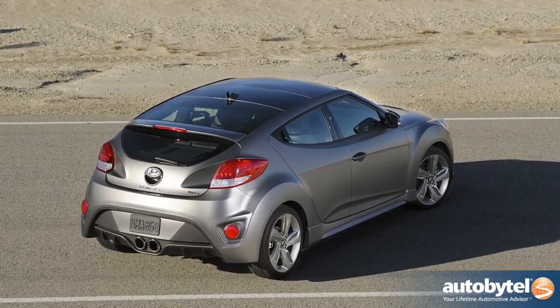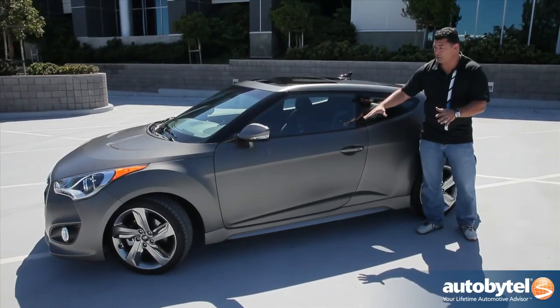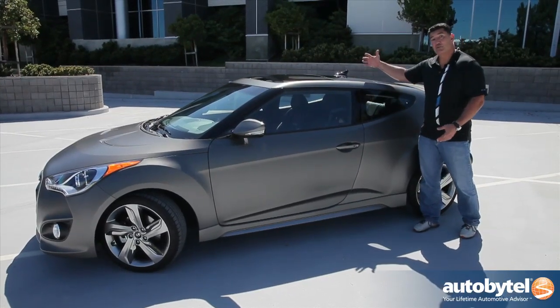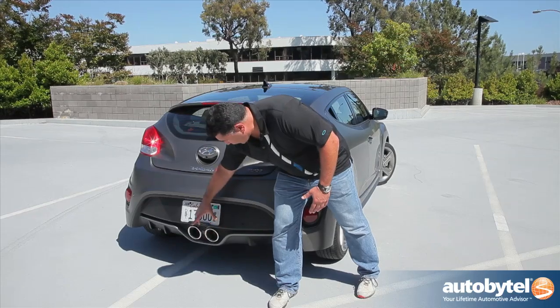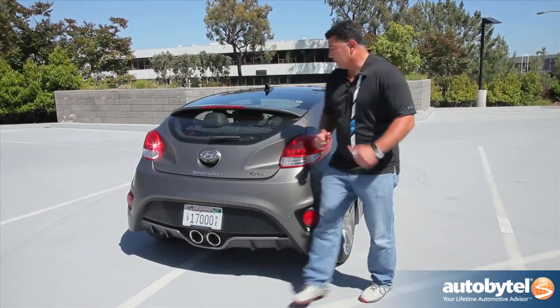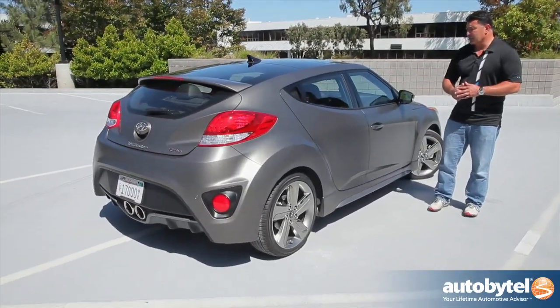This panoramic sunroof is also unique to the Turbo. And the Veloster is a 3-plus-1, meaning on this side you've got one door that kind of makes it look like a coupe, and on the other side you have two doors making it look like a four-door coupe. If you see a round exhaust with chrome tips around it, you know it's a Turbo. A rectangular one is a regular Veloster.